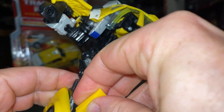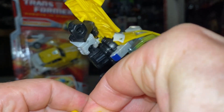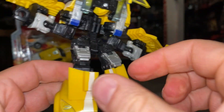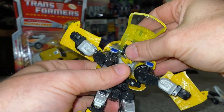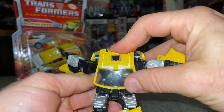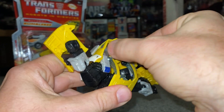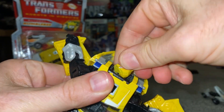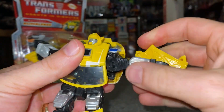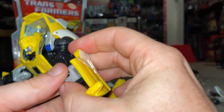The good thing about this video is that if you see me do things like this, you can be rest assured that it doesn't break them — you can simply reattach it. Tilt this all the way up, bring the chest piece down, fold the head right down.